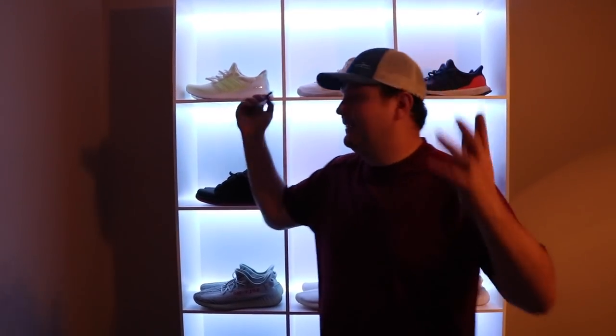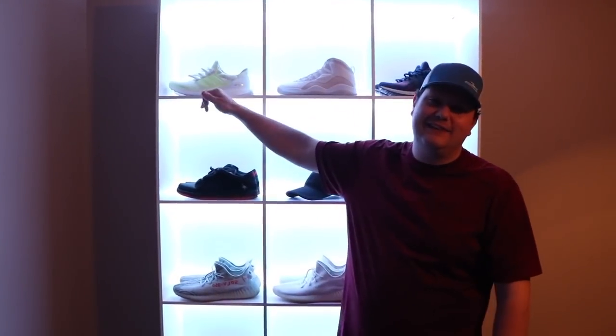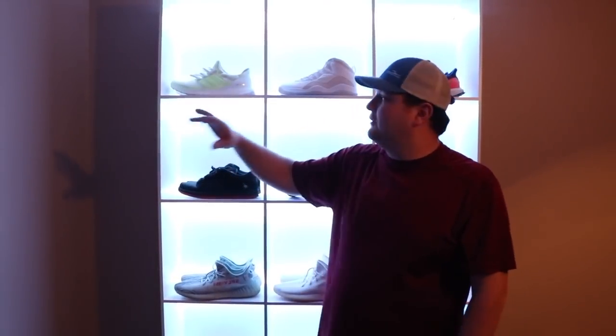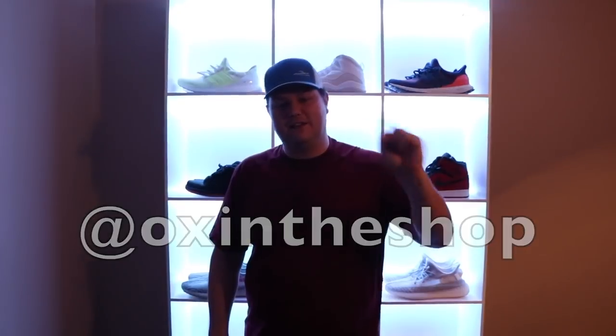I'll have a link to the kit and everything I used down below as Amazon affiliate links, so if you're interested in making a similar project, go check those out — they do help me out if you purchase from them. Thanks for watching everybody. If you like this custom backlit LED shoe rack, please click that thumbs up and subscribe if you haven't already. And if you decide to make something yourself or do your own take on this, let me know on Instagram at auxintheshop. As always, I'll see y'all next time and have a good one.